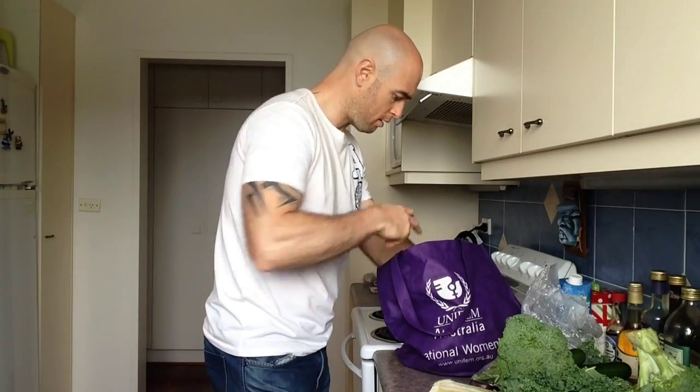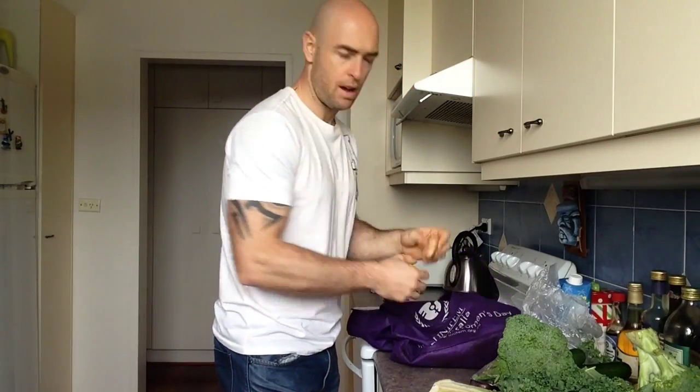What else we got here? Another lemon. And a bit of ginger.